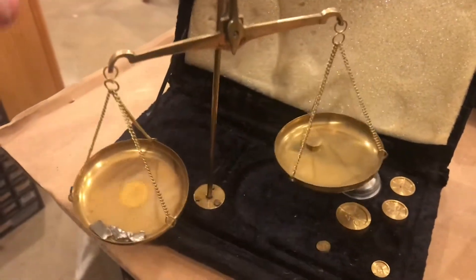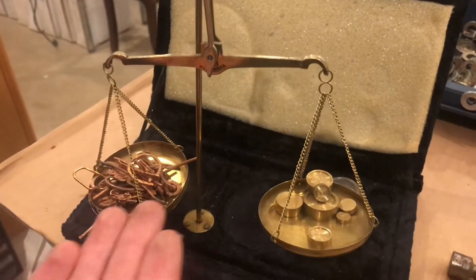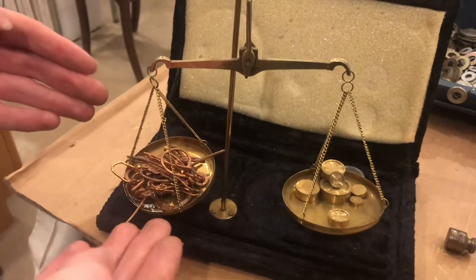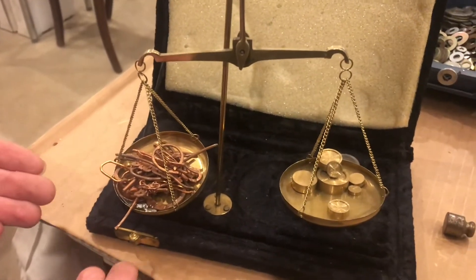I'm looking for about two and a half grams of tin. This alloy here is 50 grams total and we've got 7.5% zinc, 5% tin, and the rest is copper.